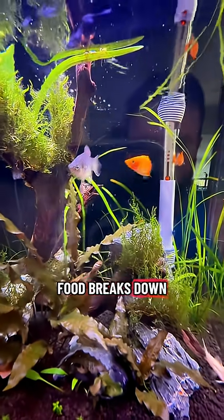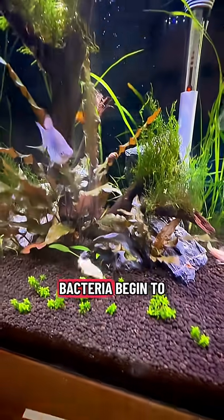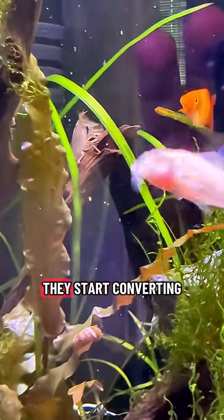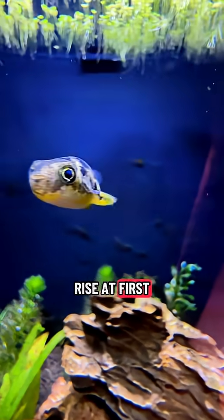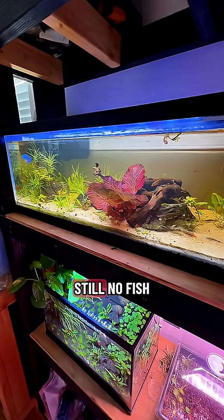Food breaks down into ammonia, and ammonia is toxic to fish. As the days pass, ammonia-eating bacteria begin to colonize your filter and the surfaces in your tank. They start converting ammonia into nitrite. Expect ammonia to rise at first, then slowly drop as nitrite shows up. Still no fish.